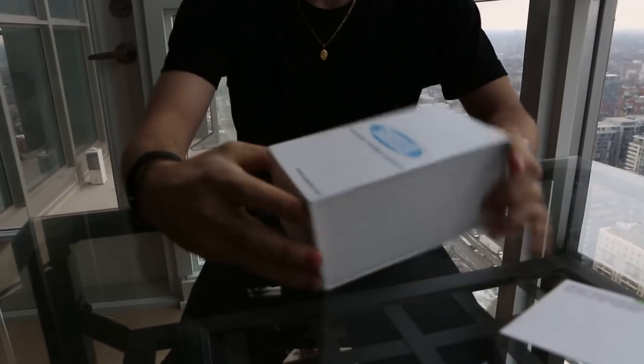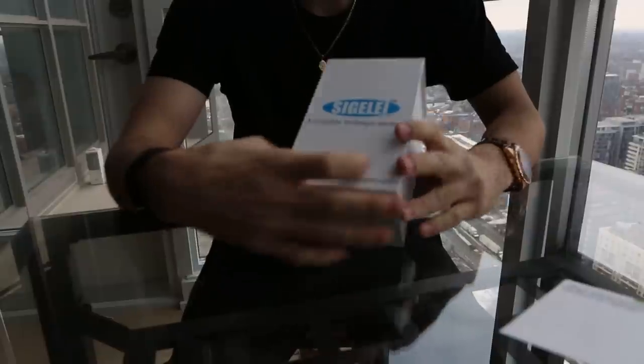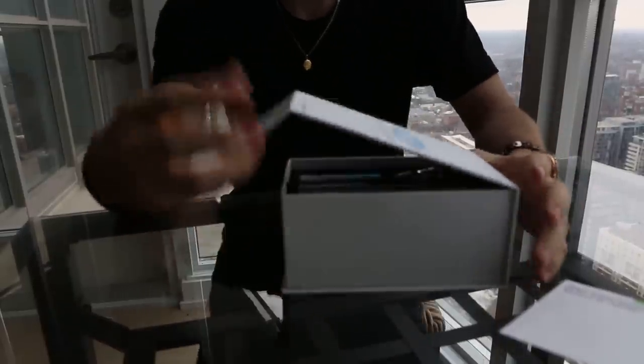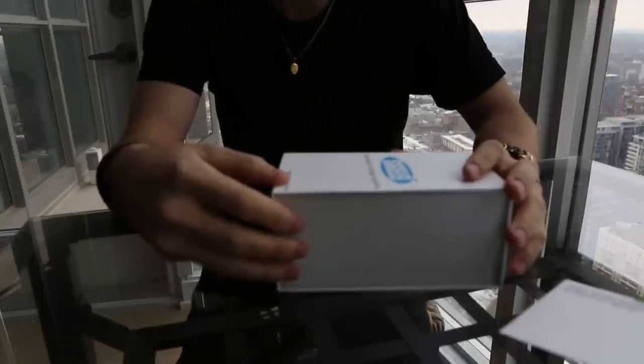Hello YouTube, today I'm here to review and open box the Seagull Z-Max eSmoke.